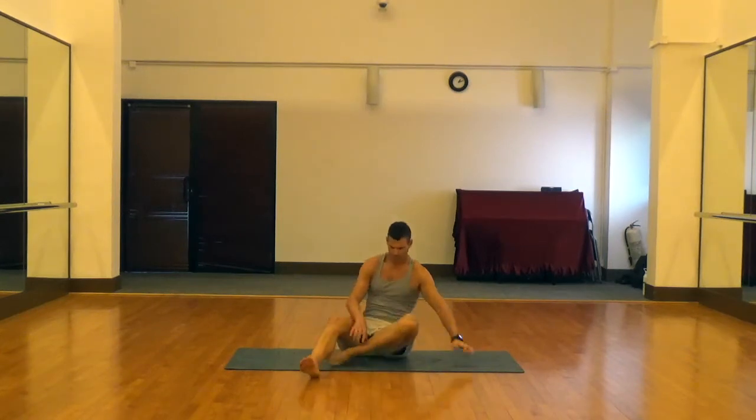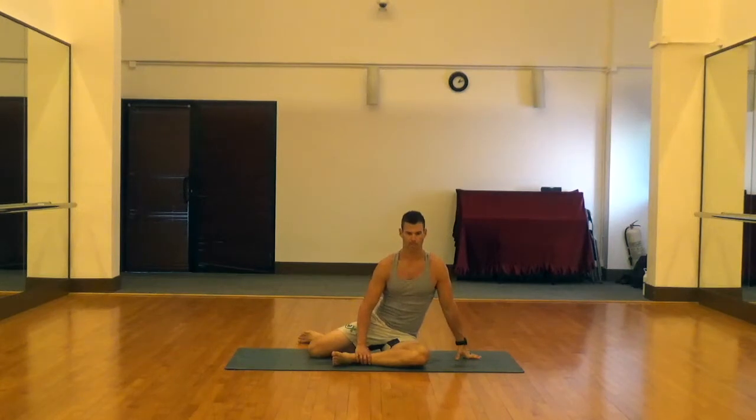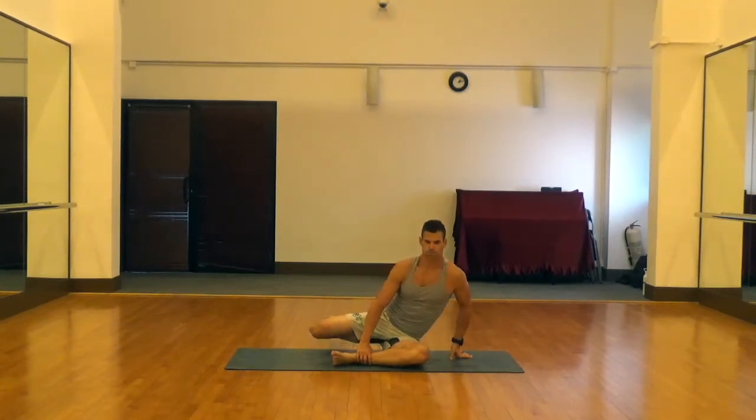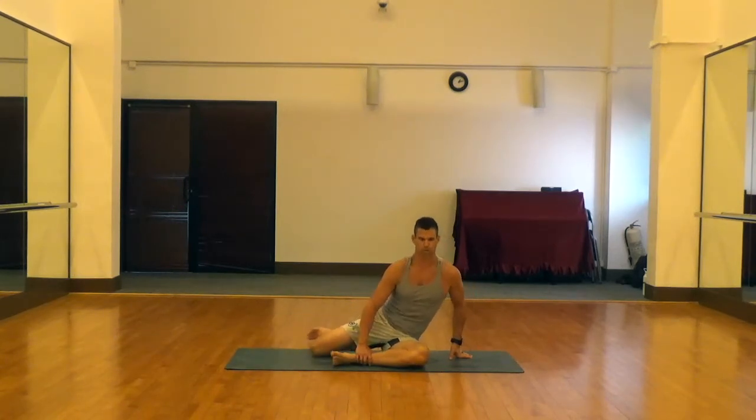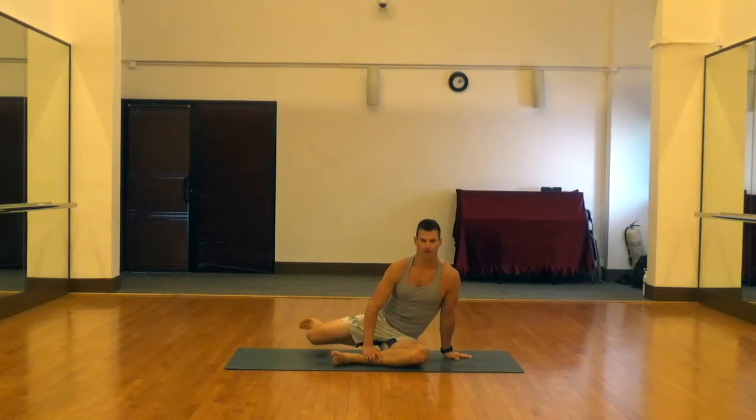Then you would do the same thing on the other side. 90 degree knee, 90 degree ankle on the front leg, getting your upper body as perpendicular as possible. The back or side leg also at 90 degree knee, 90 degree ankle. Then pick it up, engage the abdomen, and extend that leg all the way straight, feeling the work in the glutes.